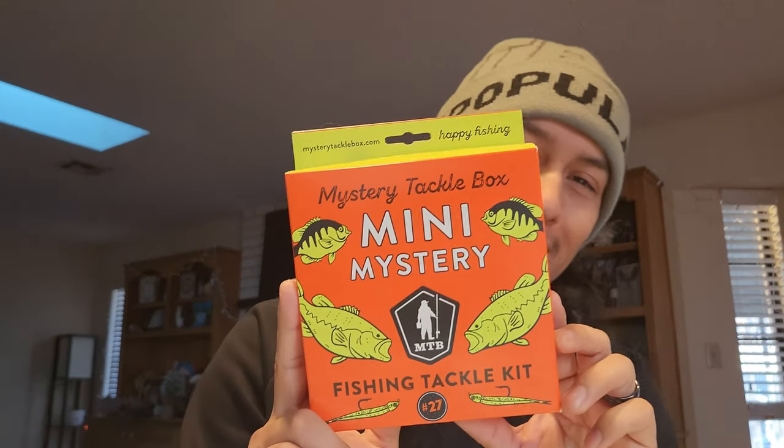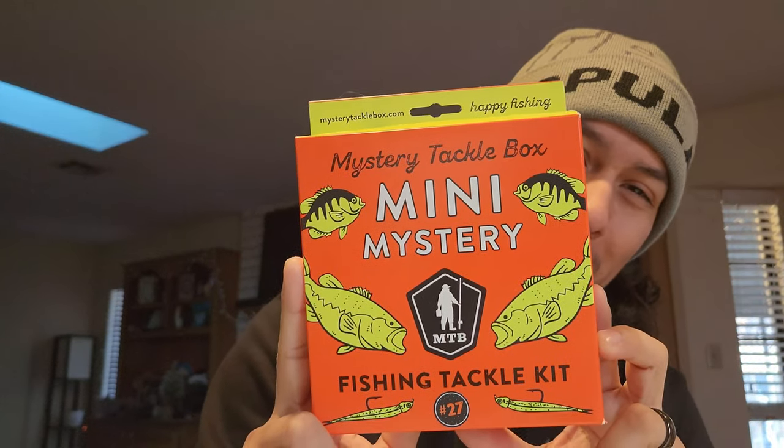What's happening Hooligans? It's your boy Andy Ead, and in today's video we got a short one for you. It's not going to be too long, it's real simple, nothing crazy. But today we're opening the Mini Mystery Tackle Box.